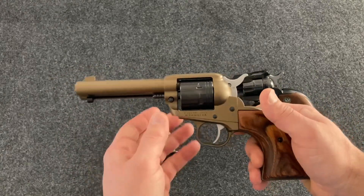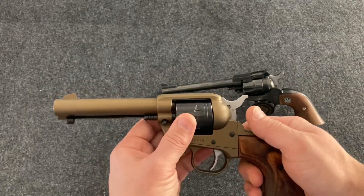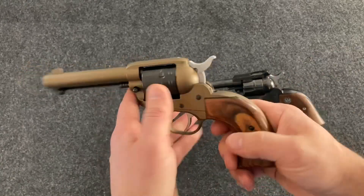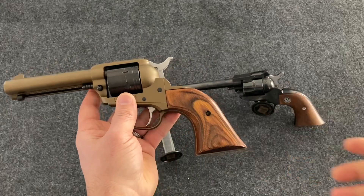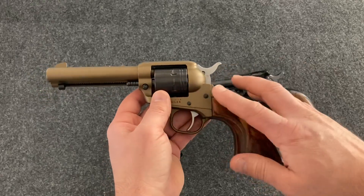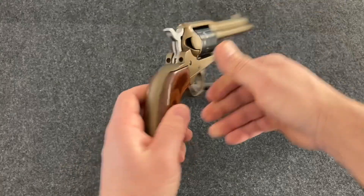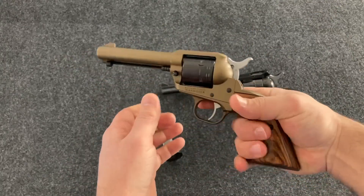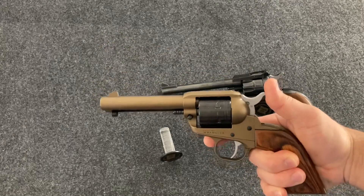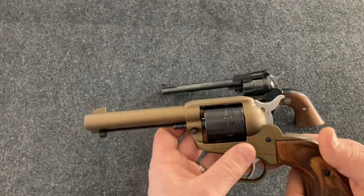The Ruger Wrangler is not the least expensive single-action .22 revolver — you can also get the Heritage Rough Rider, Diamondback, and a couple other companies' models. But this is what I bought. I like the Cerakote bronze finish; it looks pretty good. I held the silver, black, and bronze models side by side and the bronze looked the best to me. Once I got these Altamont grips they really pick up the light well and give it a great look. They're a little bit thicker than the standard grips, so it feels really good in the hand — a natural pointing gun.